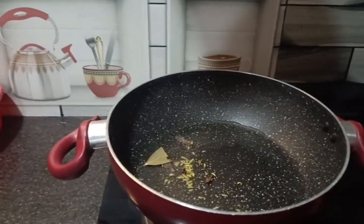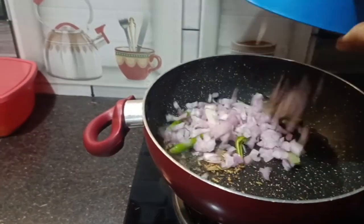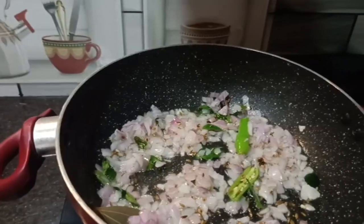Add the spices to the pan, then add onions to the pan.